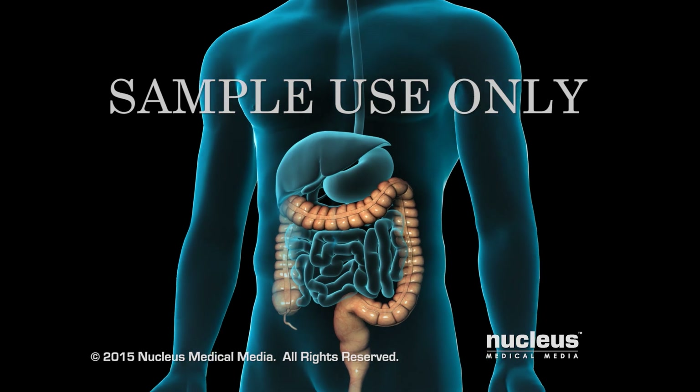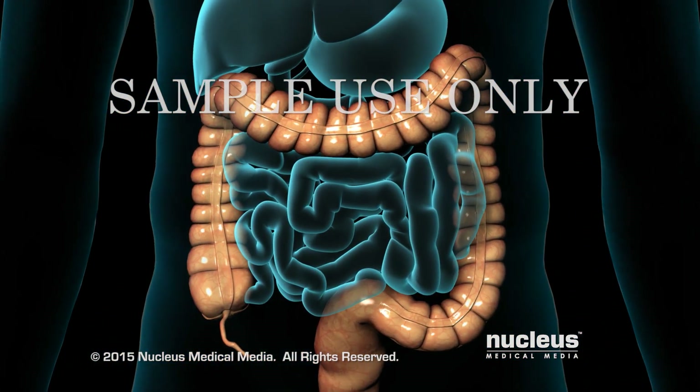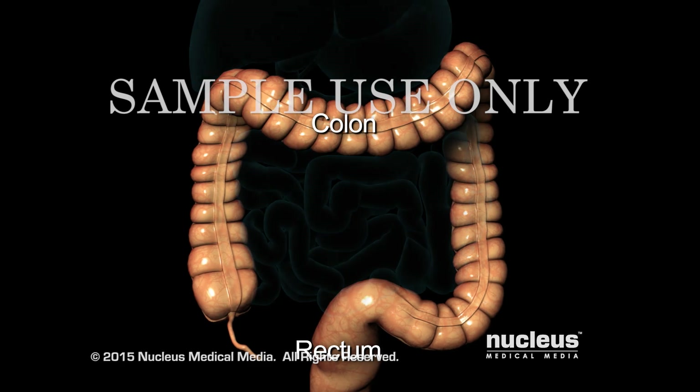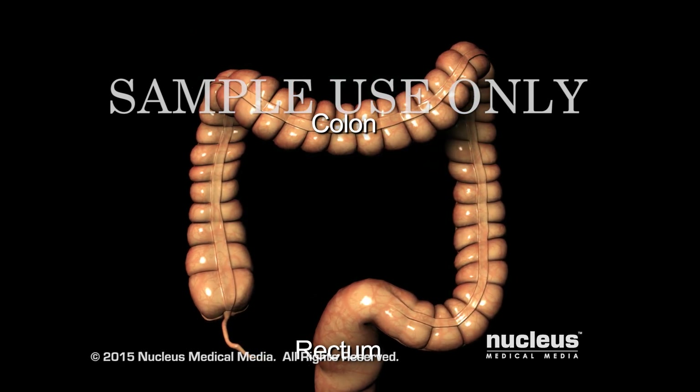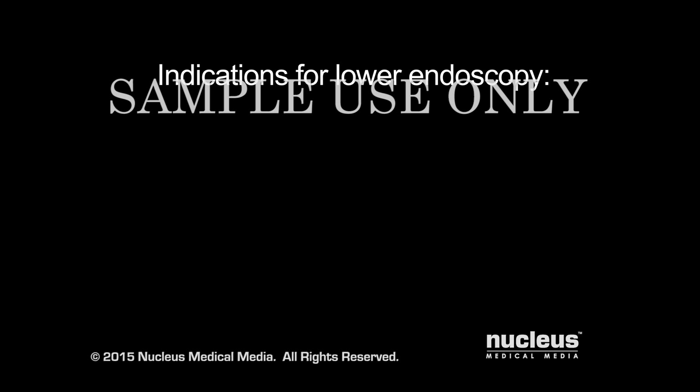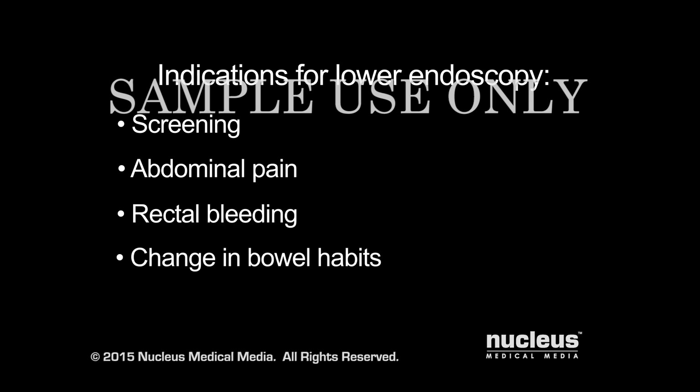A lower GI endoscopy, also called colonoscopy or sigmoidoscopy, allows your doctor to view the mucosal lining of your lower gastrointestinal tract. The procedure is used as a screening test in individuals with no symptoms, or to help diagnose unexplained abdominal pain, rectal bleeding, or a change in bowel habits.